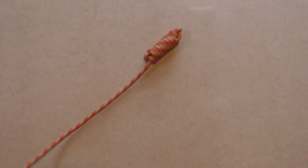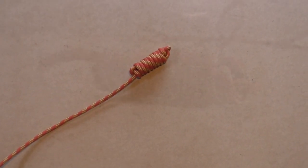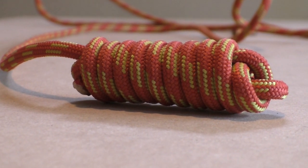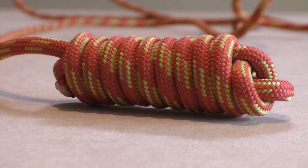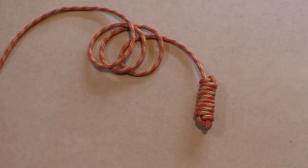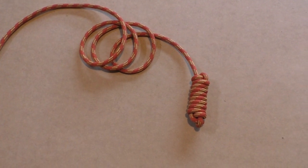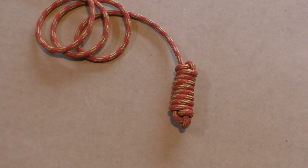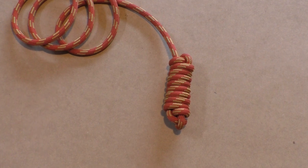The heaving line knot is an effective method to add some extra weight to a line, which makes it easier to throw it. As an alternative you can use the noose knot, which becomes undone when it gets stuck. First we show a short instruction video on how to tie the heaving line knot, and then we show you again with clear step-by-step pictures.